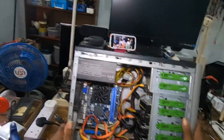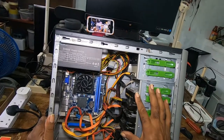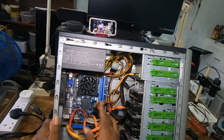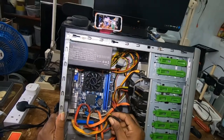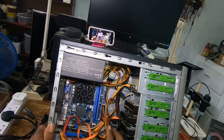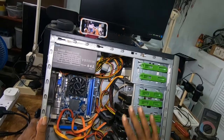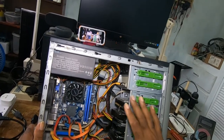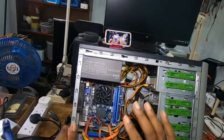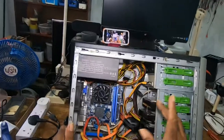Before you test your power supply — although you can test it with the cables connected — it's wise to disconnect the cables from your hard drive, your CD-ROM, and everything. That is the power cables. In case it's one of these things that has a short which prevents your desktop from turning on.